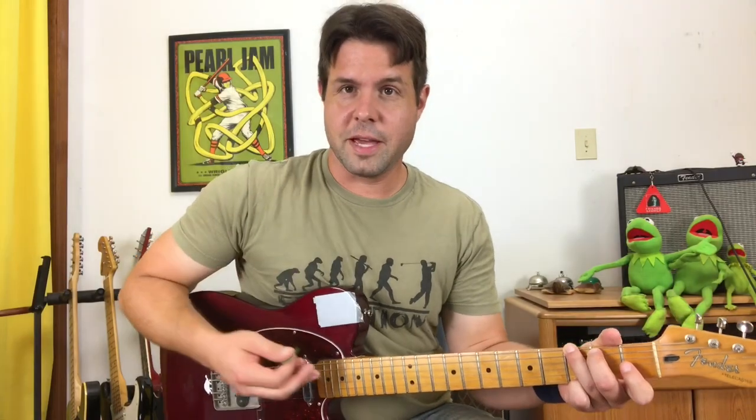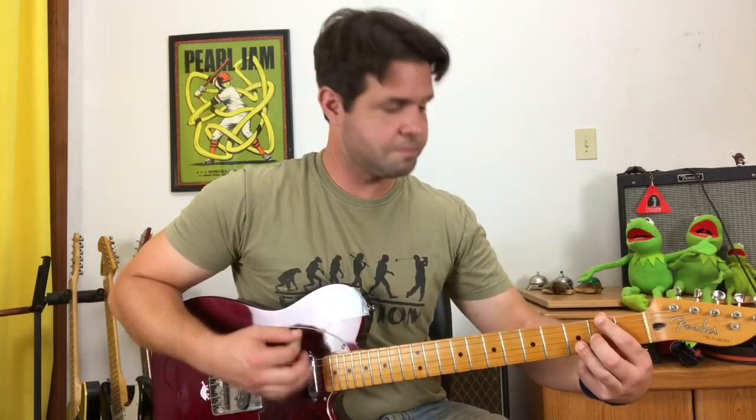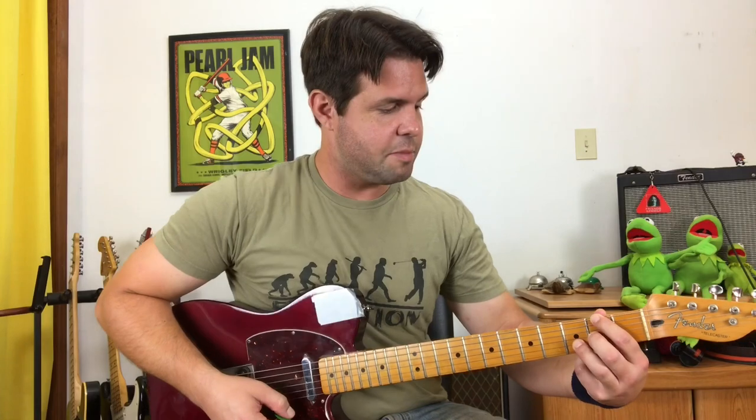Followed by the better man chord — D with an F sharp in the bass: E string second fret, G string second fret, B string third fret. And A, but on the A, the B string is going to go two — like normal.